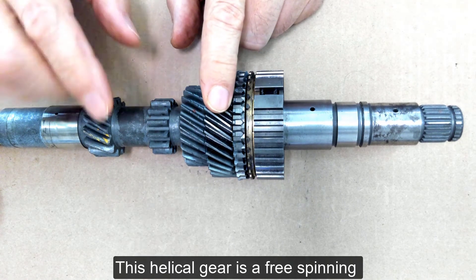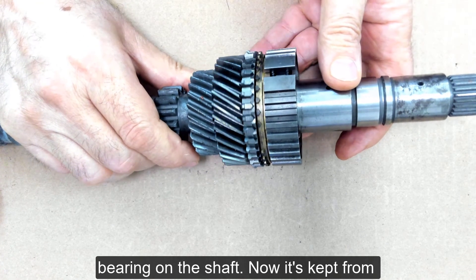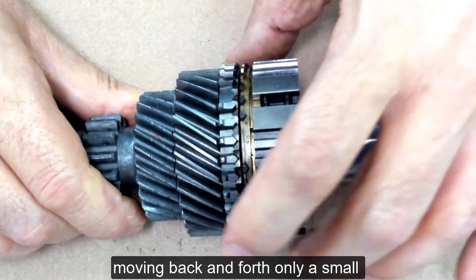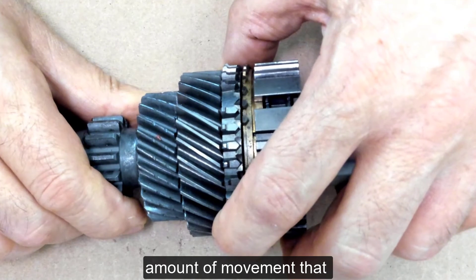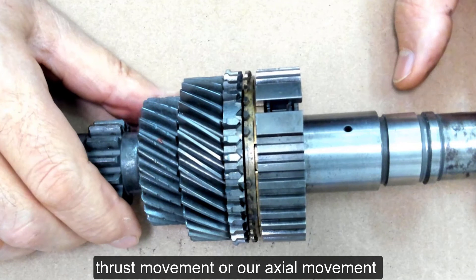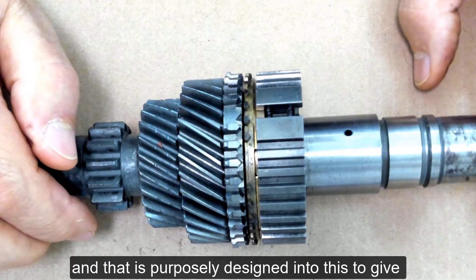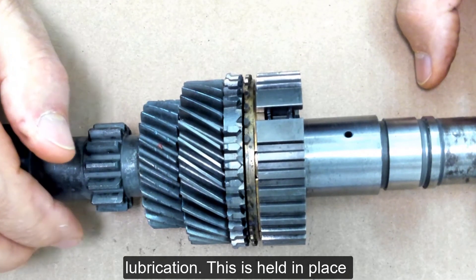This helical gear is a free-spinning gear that rides on a bearing on the shaft. It is kept from moving back and forth — only a small amount of movement takes place. That is what we call thrust movement or axial movement, and it is purposely designed in to give room for heat expansion and lubrication.